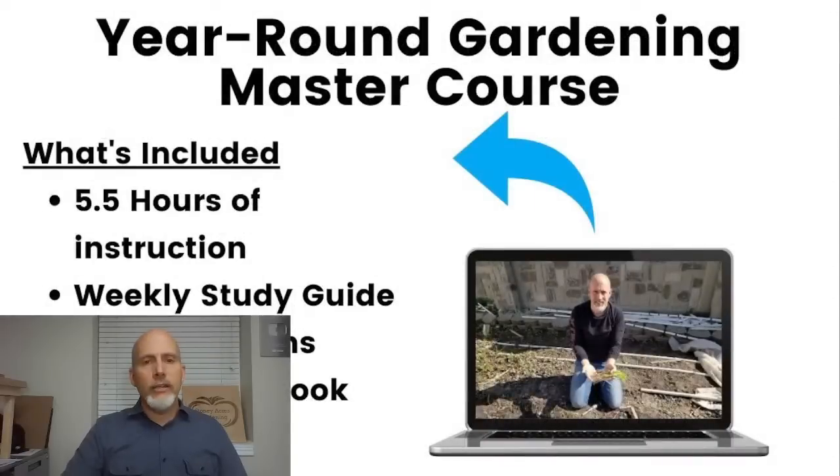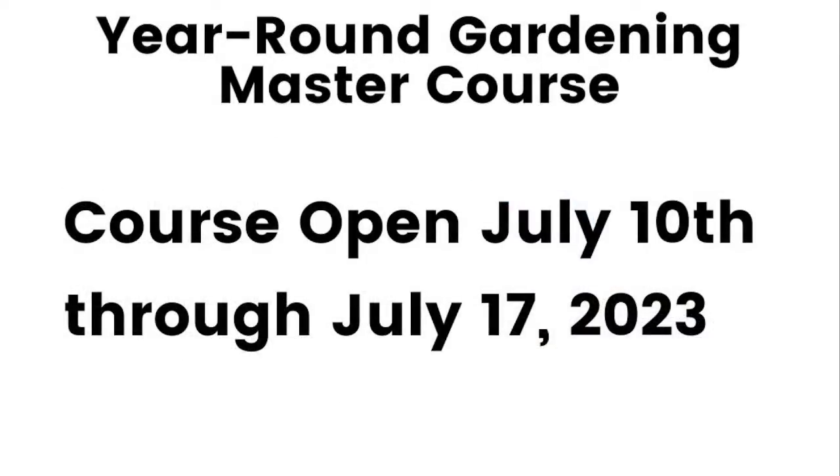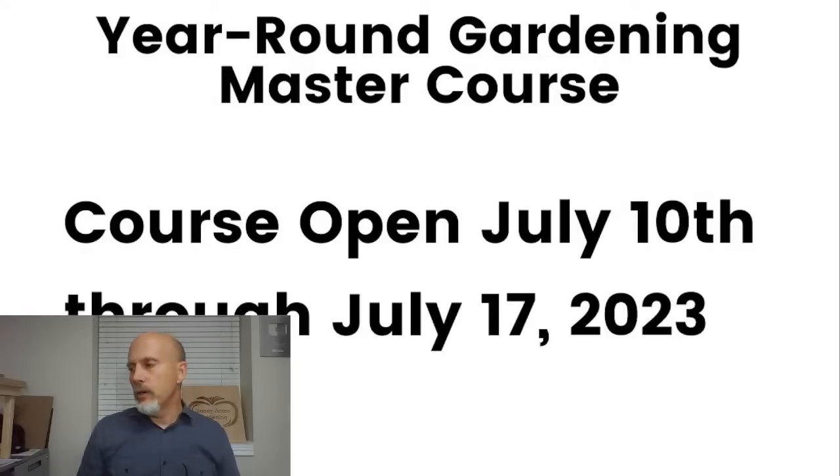Let me tell you about the Year Round Gardening Master Course — this is coming up and opens on Monday. We will start selling this course on Monday. It's our master course with about five and a half hours of instruction. We do a weekly study guide and Q&A sessions every week for the first four weeks after purchase. It has a private Facebook group. We're currently refilming the course, so over the next six months you'll see a totally refreshed version. We're also doing a workbook. The course will be open for sales starting Monday July 10th through the 17th.